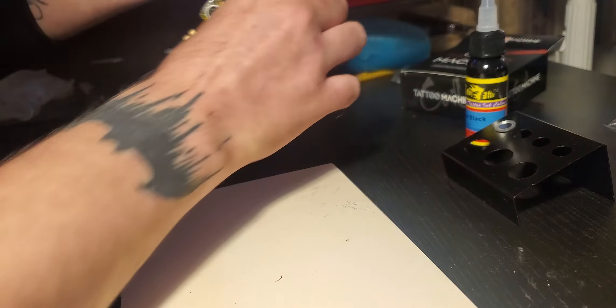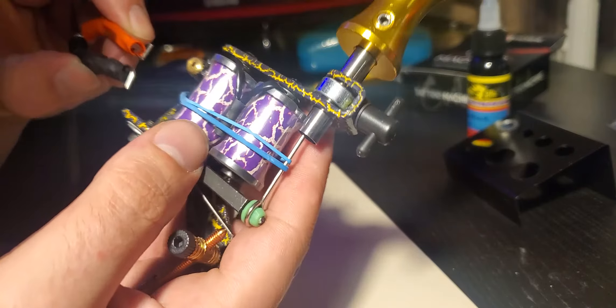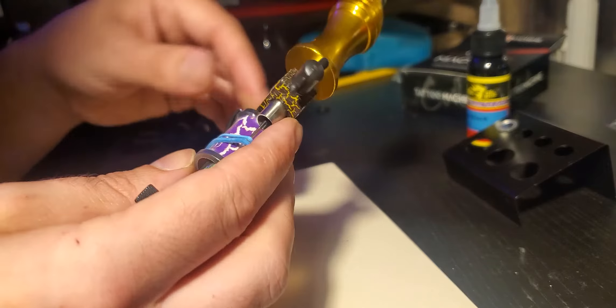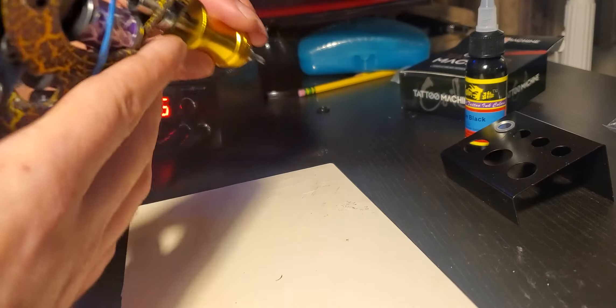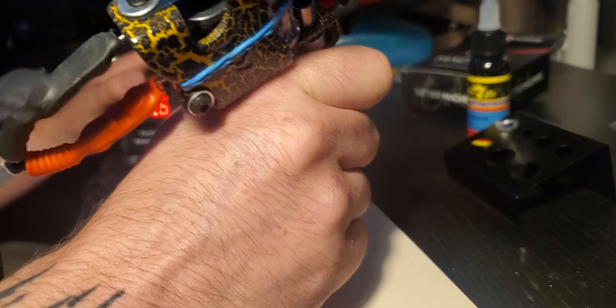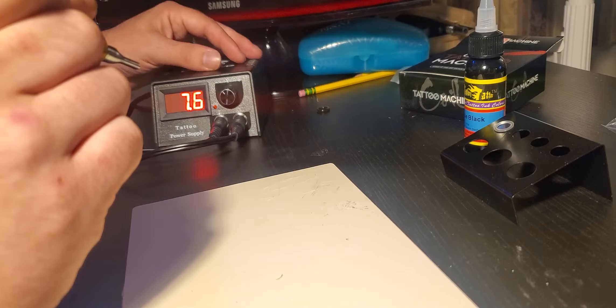When I'm doing this on an actual person, I want everything to be tip top. This is just a quick video to show my progress. Turn that on — I'm still figuring out the voltage I want to use. It's about — well, can you see? — 7.6.